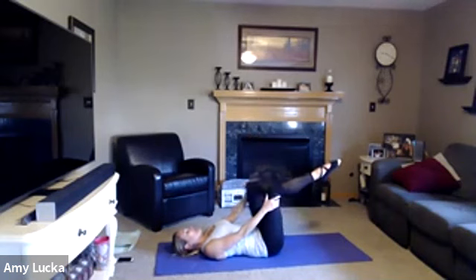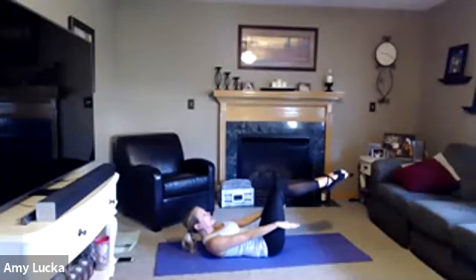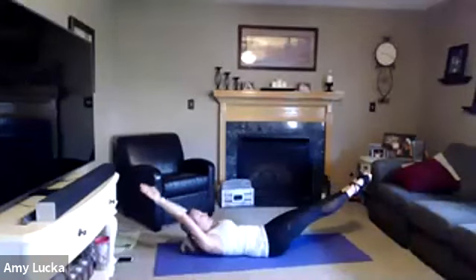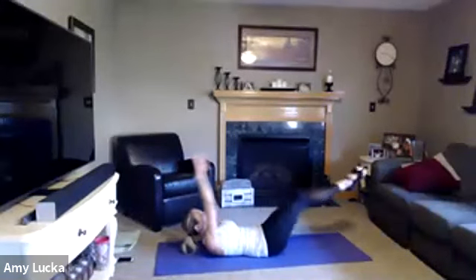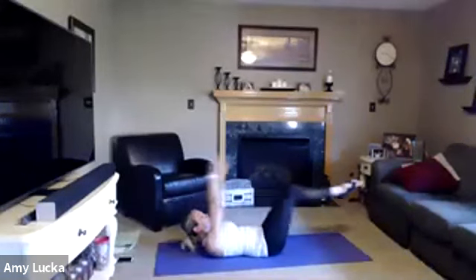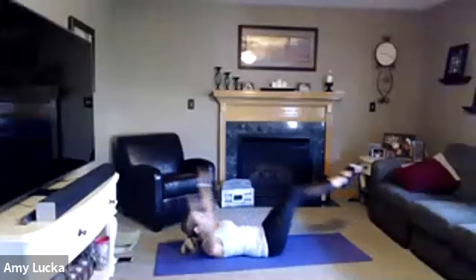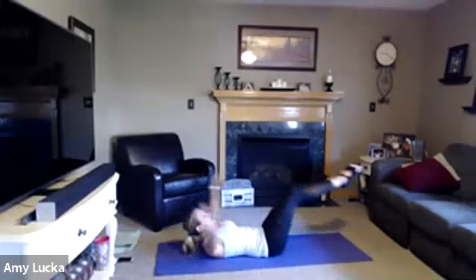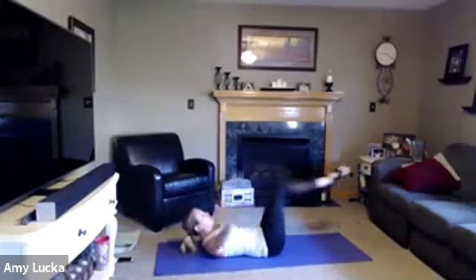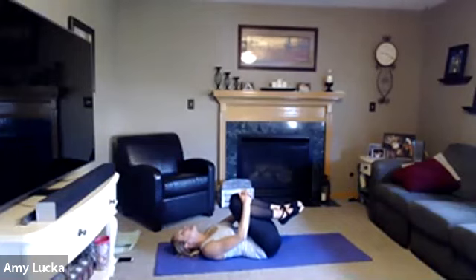Right knee tabletop, left knee tabletop. Lift your head and shoulders off that mat. Core is nice and tight, arms down by your side. Inhale, extend, exhale, return. Four, three, two, one. Lower it down, pull those knees into your chest, little rock side to side.